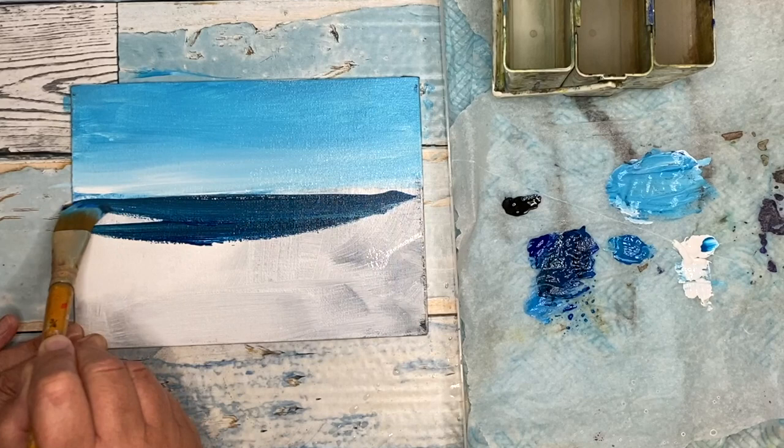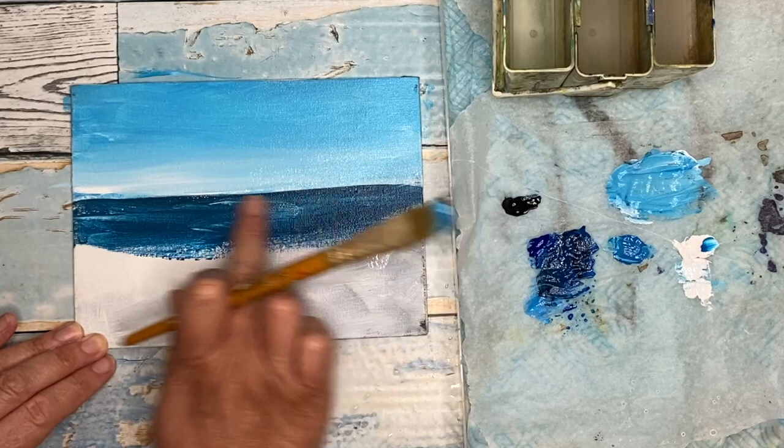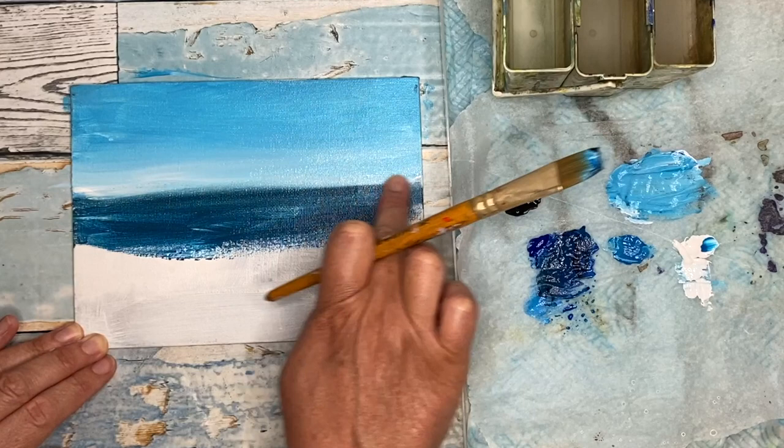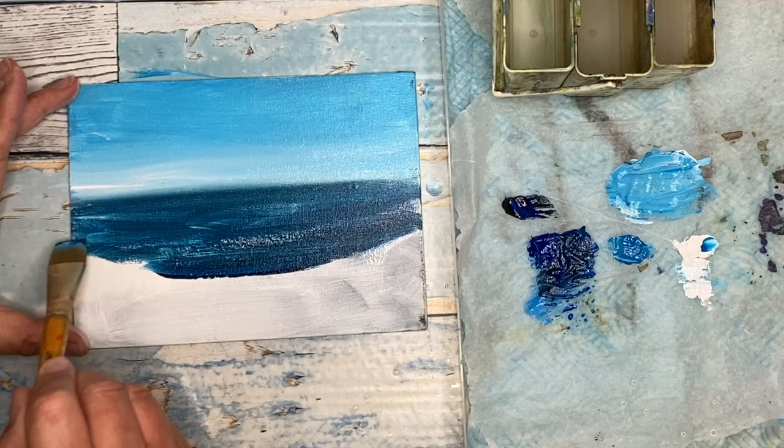In acrylic painting, like oil painting, you work dark to light, so I'm working with my darkest colours first of all. In between stages, you might want to rinse your brush. I would recommend really rinsing it and making sure the hairs touch the bottom of the glass jar so you can really get rid of the acrylics off the brush before you start mixing another colour, otherwise the brush tends to hold on to the acrylics.